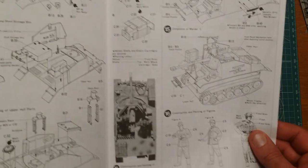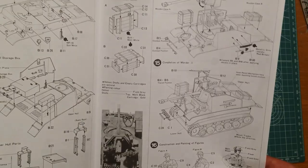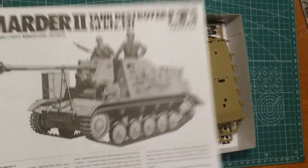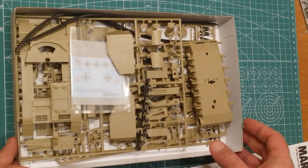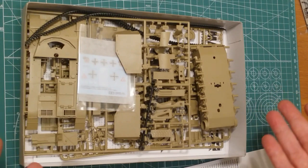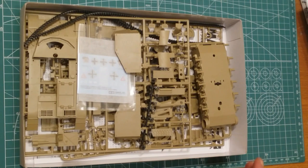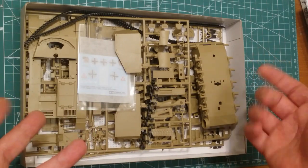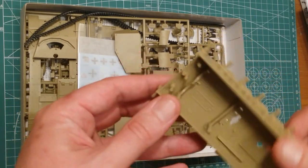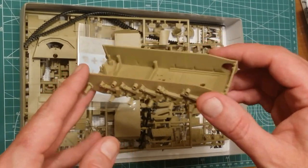If you're looking for a good open-top armor subject to try your hand at, I would recommend this kit — it goes together very easily. Like all Tamiya stuff of the period, it's a flawless, excellent little kit that would have been amazing when it came out. Obviously you can get much more detailed and accurate kits these days, but you're also paying a lot more. So if you're looking for something entry level to have a bit of fun with, this is it.